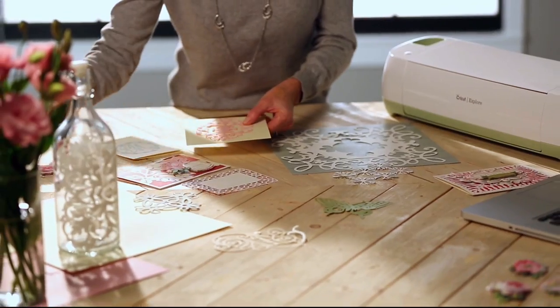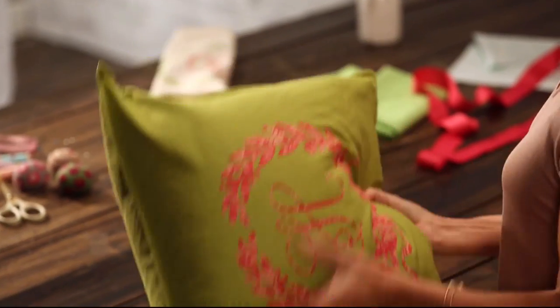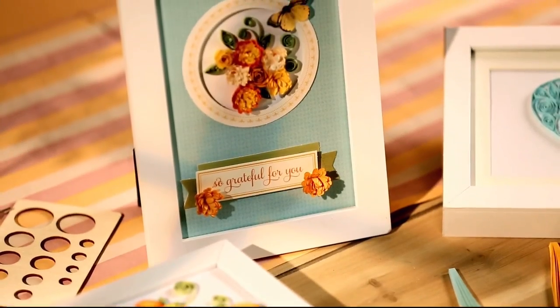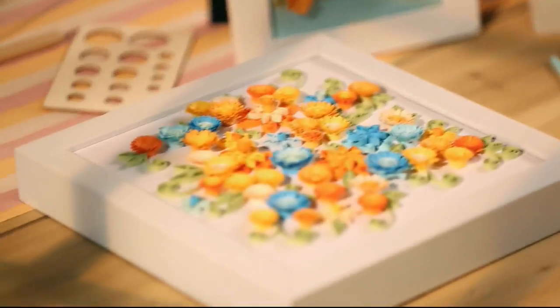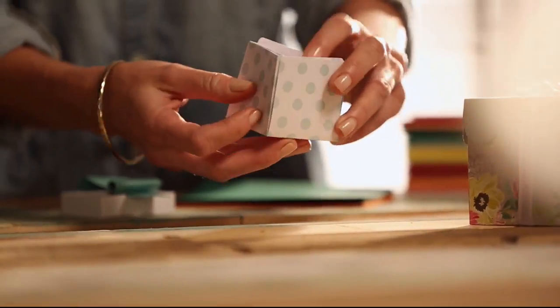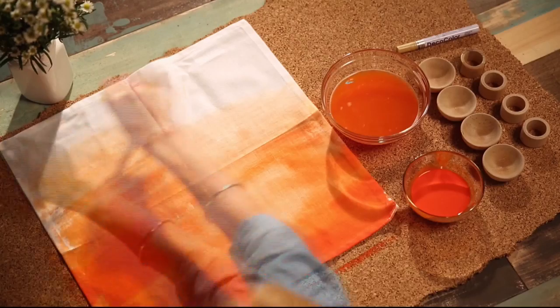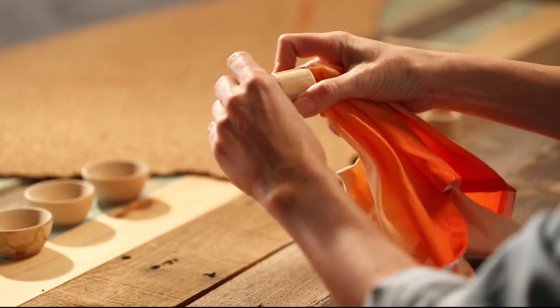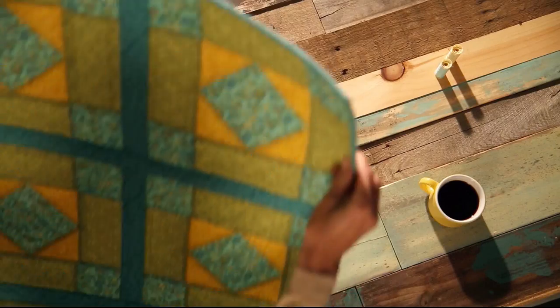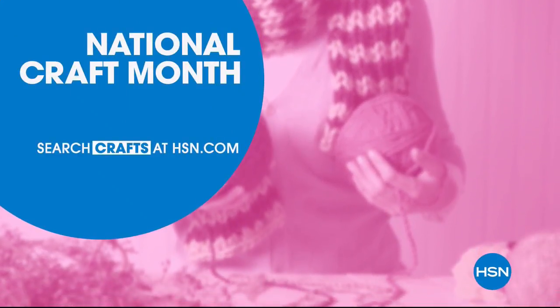It's Project Central around here. With just a little imagination, some of this, a bit of that — the possibilities are endless. Whether you're just getting started or you know your way around a glue gun, we have the supplies and ideas to help get it done. Say YES to DIY at HSN.